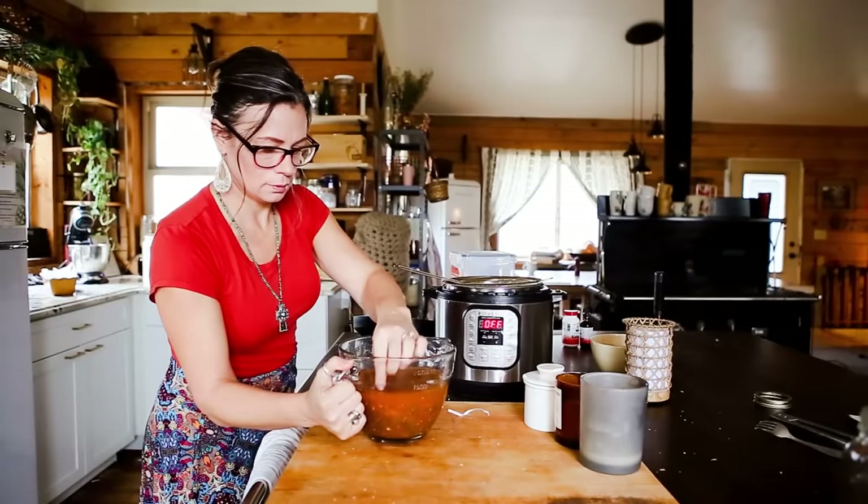The next recipe is potato soup and it's very simple — you'll basically be able to just watch me make it. I've got chicken broth, potatoes, and zucchini, which makes this soup really good. Surprisingly, even my husband who hates zucchini says this is his favorite potato soup I've ever made. I'll leave the basic directions on screen as I make this.